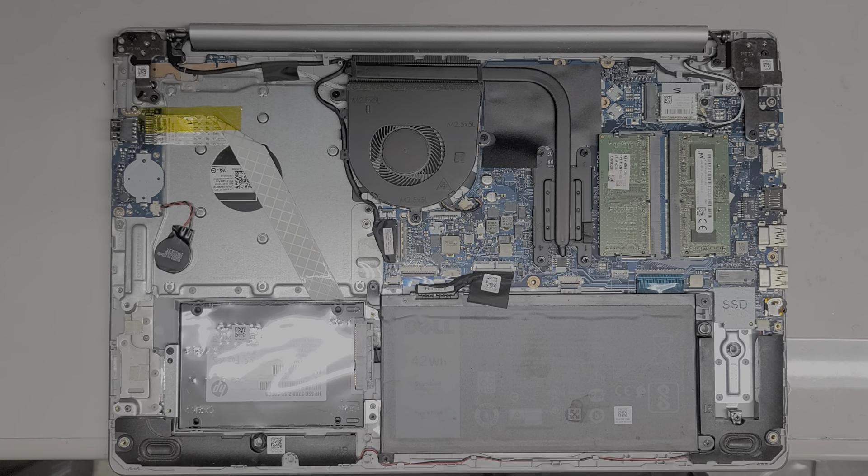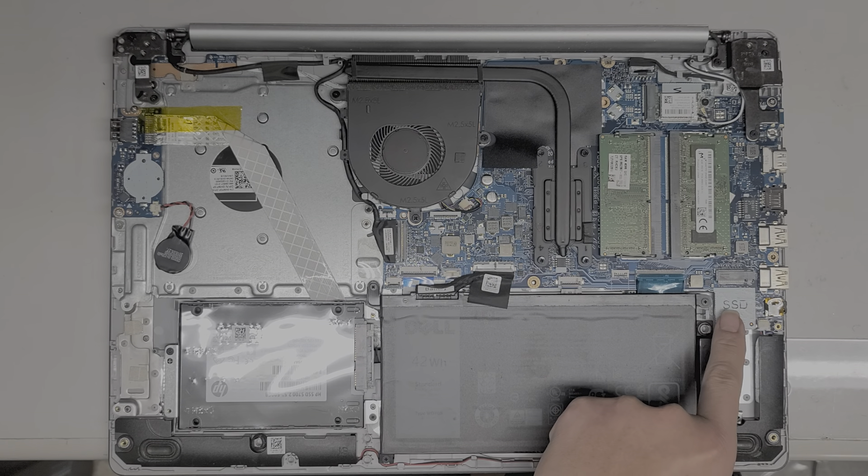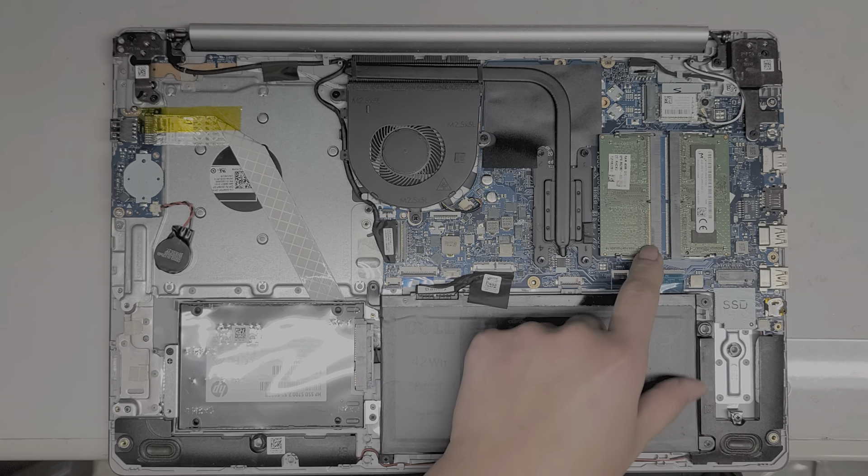Inside you can see there's actually an SSD. I don't know if yours will come with one, but this is a 2.5 inch SATA SSD. You can put a regular hard drive too, but I don't recommend it. There's also an M.2 slot — I don't know if this supports NVMe PCIe SSDs or if it's just for the regular ones.